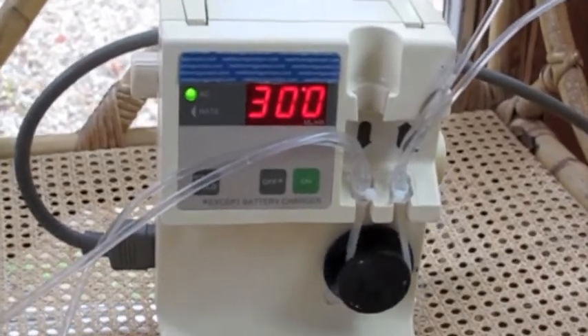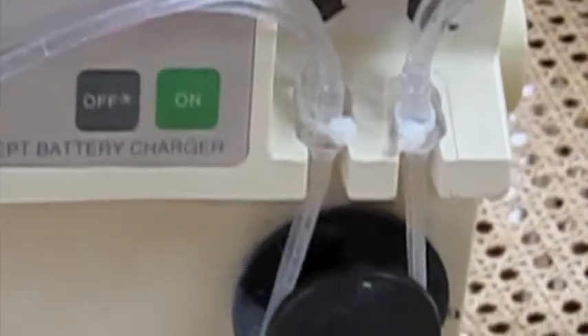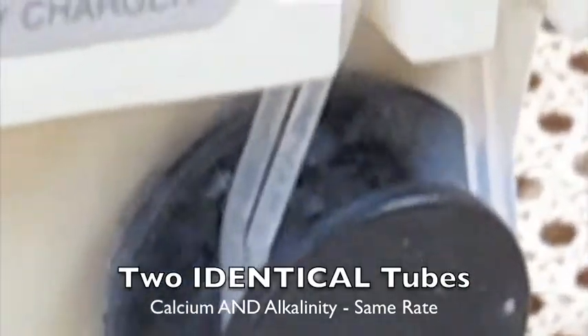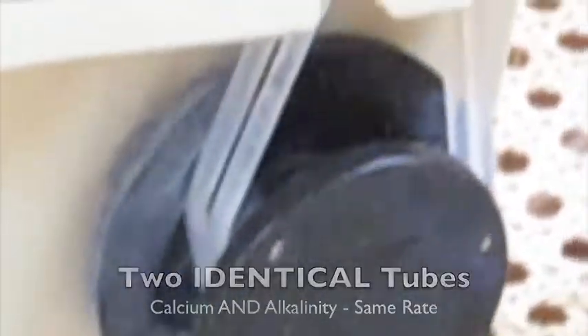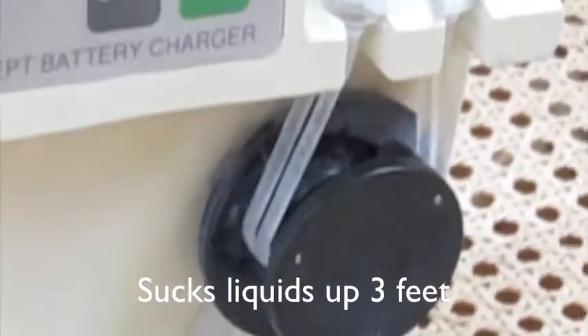Here's the two-channel dosing pump in operation. If you look closely, you'll notice that going around this rotor are stretched two identical silicone tubes. There are the two tubes, and the rotor is squeezing both tubes because the tubes are stretched around the rotor. That's how the two dissimilar liquids can be pumped at the same time at the exact same rate.